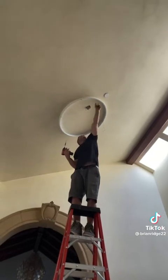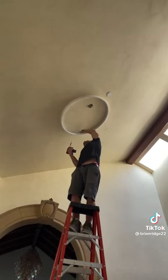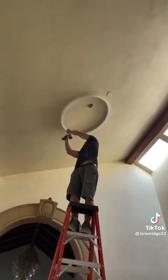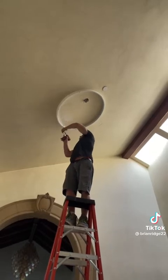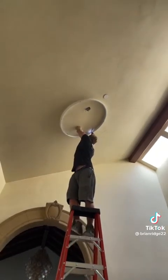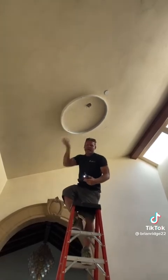After getting these three screws into the joist, I drilled two new holes into the bracket so that I can get two screws into the joist on this side as well. Now I got the bracket mounted and I can put the canopy up and wire it.